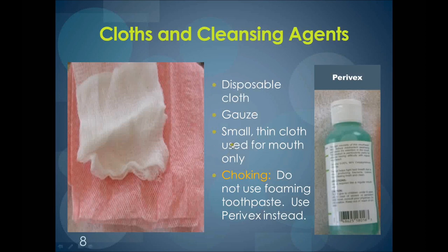As for cleansing agents, there are many different brands and flavors to choose from. If you are using fluoridated toothpaste, it is important that the resident is able to rinse and spit. If they cannot, they may swallow or choke on the paste. Therefore, if a caregiver cannot ensure cooperation from the resident, they should not be using toothpaste. Toothpaste should only be used if a resident demonstrates they can and will cooperate to rinse and spit.